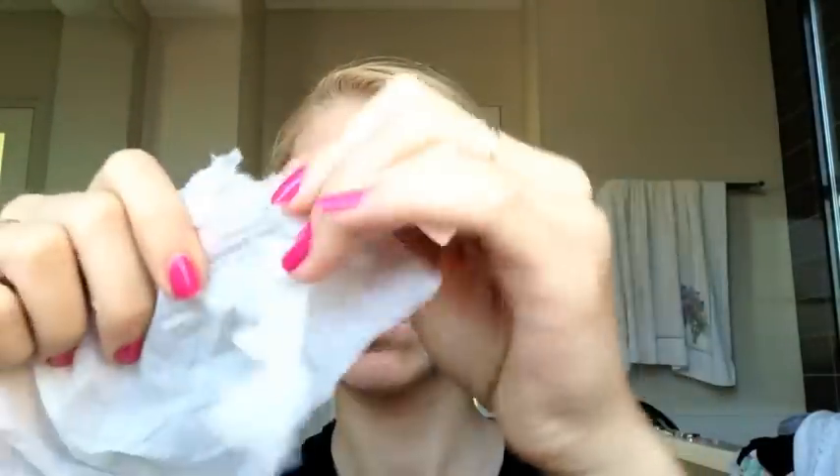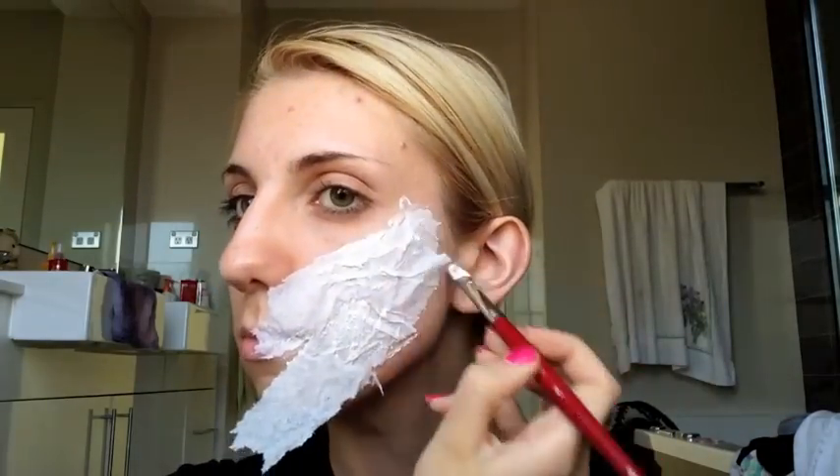First I'm going to start off by using liquid latex by Ben Nye, just using a makeup brush that you don't mind getting ruined. I'm using this synthetic one by Ben Nye and I'm going to paint the latex on my face. Then I'm going to get a tissue, crunch it in my hand to create a textured lining on the surface, then rip it to pieces and press it against the latex. Then I'll put another layer of latex on top — by crinkling the tissue this creates a decayed skin texture for our zombie.